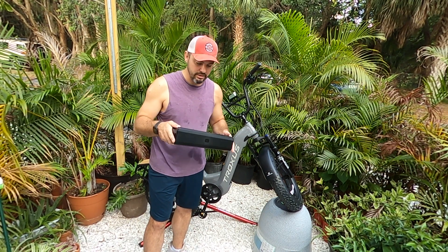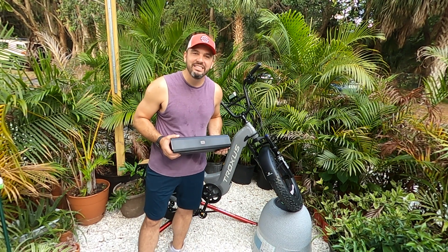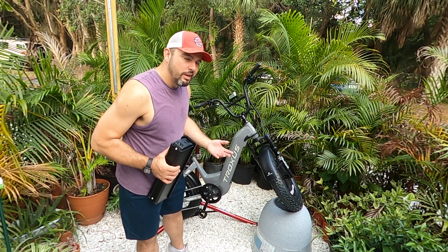We've got the battery out. This is a 48-volt, 20 amp-hour battery — very large capacity, so good for them. This is a nice durable battery that's going to last a long ride. Without further ado, here we go.